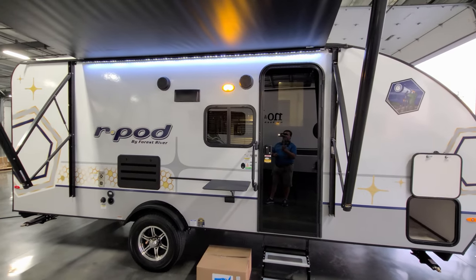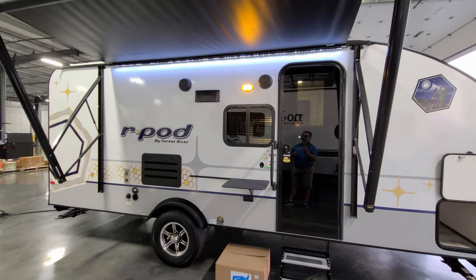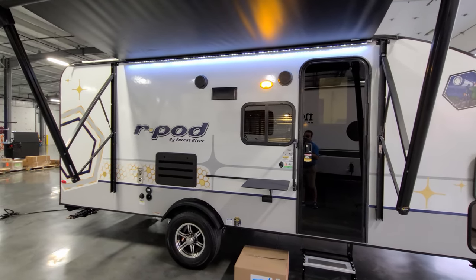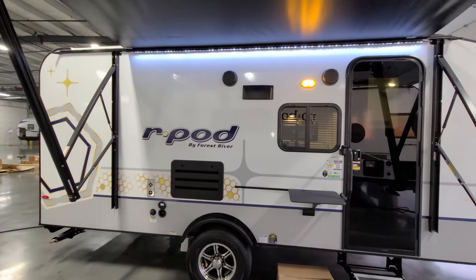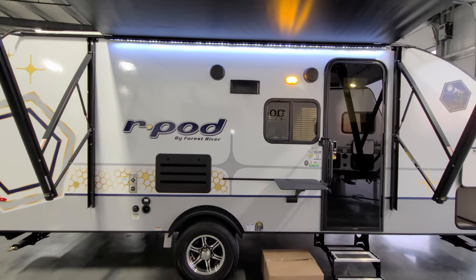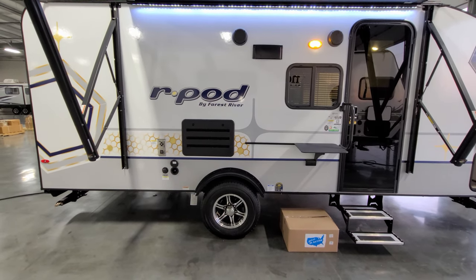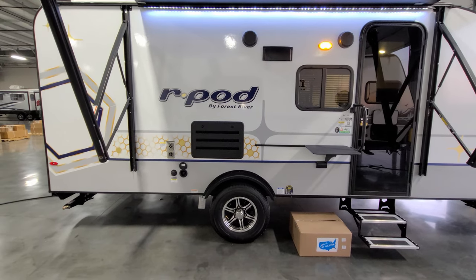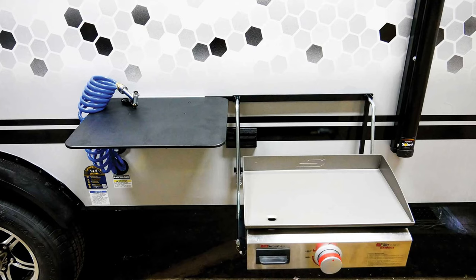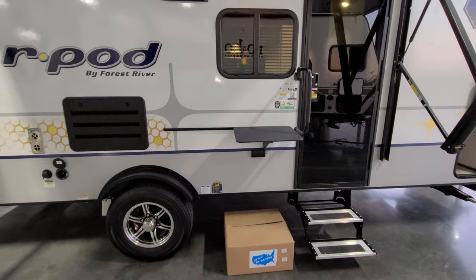You have two outdoor speakers and a traditional porch light as well, so you have your LED light strip and a porch light both. Deep tinted safety glass windows. There's a stove exhaust flapper up here you have to open when you're cooking. The black rectangle is going to be your refrigerator access panel for maintenance and venting purposes. There's also a little suburban griddle that comes with it, and you also have your little outdoor table and an electric outlet there as well.